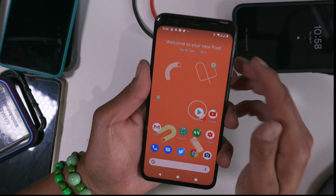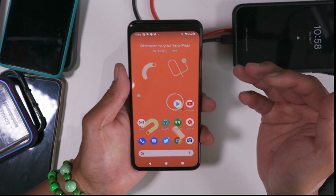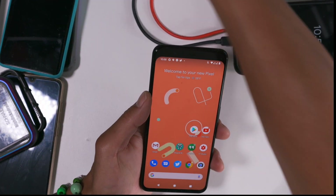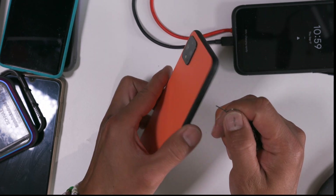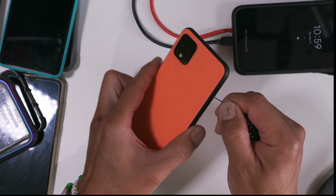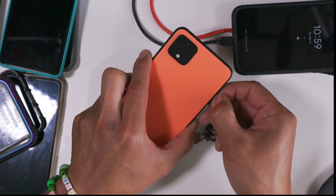Hey guys, today I'm going to show you how to use your Google Pixel phone as a dual SIM device. In order for this to work, you'll have to have an eSIM, which all the Pixel phones do. You'll most likely have to have Google Fi — so I have Google Fi here.